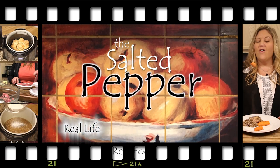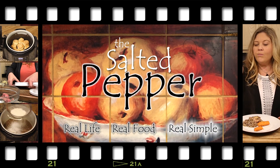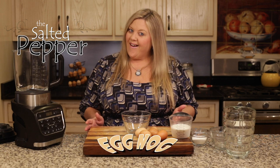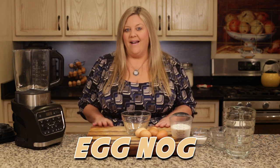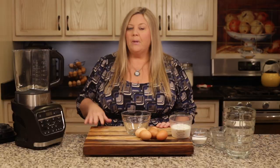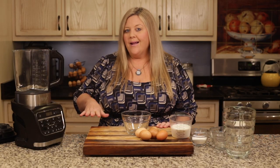Hi there and welcome to the Salted Pepper, where we cook for real life using real food and we keep it real simple. Today we are going to make a delicious cooked eggnog. You could make eggnog in any blender or even a food processor if you don't want to cook the eggs — you can use the same ingredients and just throw them in and whip them up.